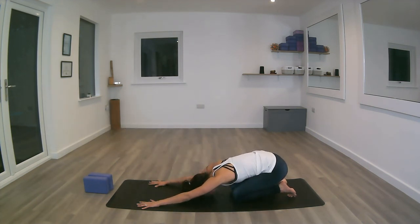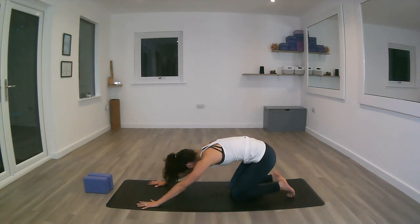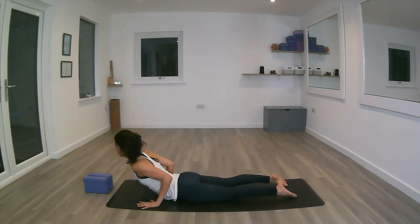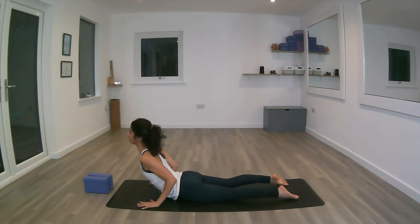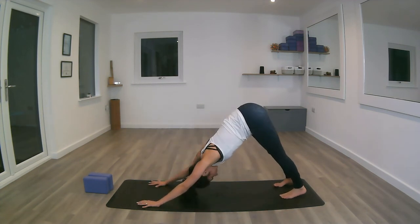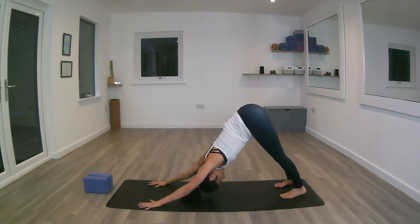Inhale, forward, all the way forward. Connect the hips, untuck the toes, push the mat away, lengthen through the front of the chest, pushing the pubic bone down. Exhale, tuck the toes, brace the core. Exhale, the heels down.